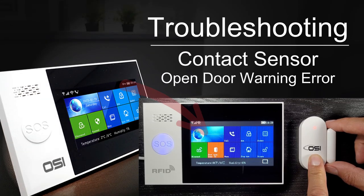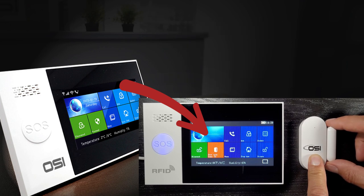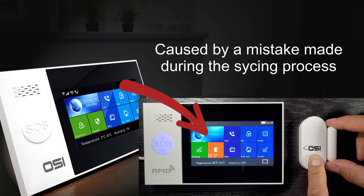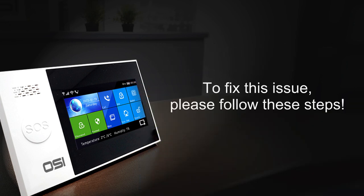The open door warning won't go away when you close the door. The main reason this happens is usually a mistake during the syncing process of the contact sensor to the OSI alarm panel. To fix this issue, please follow these steps.